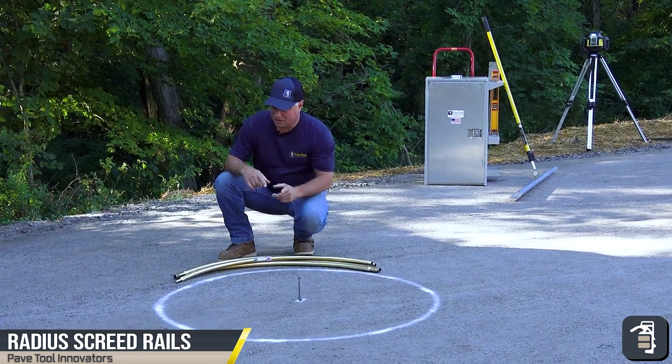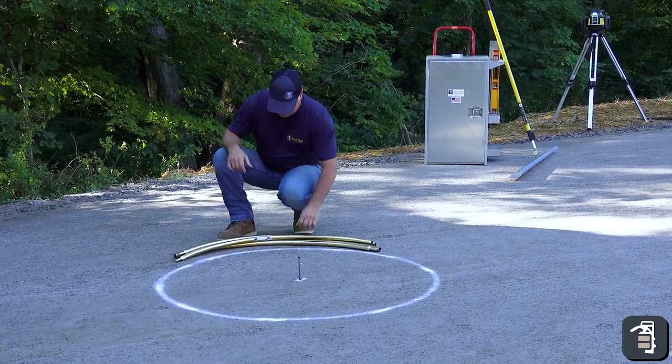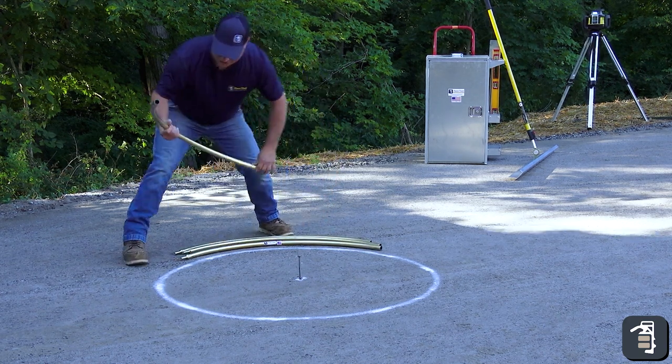Radius screed rails — a great system for setting up fire pits or any type of radius area that you have to screed out. We created these in such a way that you can lay out your fire pit; in this instance, we're simply going to attach these together.